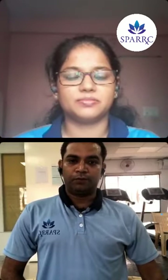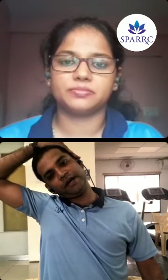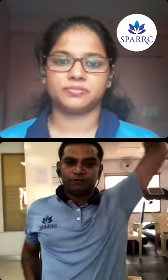Starting with neck stretches: to stretch the right side neck muscle, maintain an erect posture, keep your hand above the earlobe, and gently pull the neck down towards the opposite shoulder. While doing this, breathing should be normal. Take five inhalations and exhalations to maintain the stretch. Then relax. You may feel the stretch from that region to the entire side of the neck. Do the same on the left side.